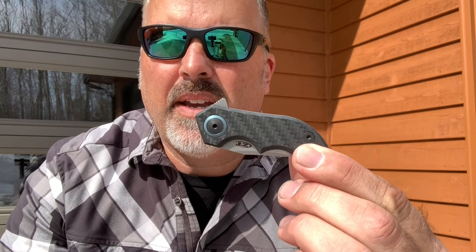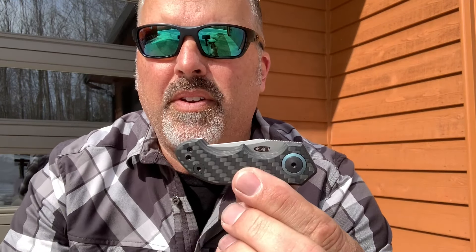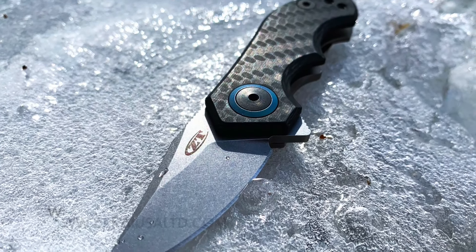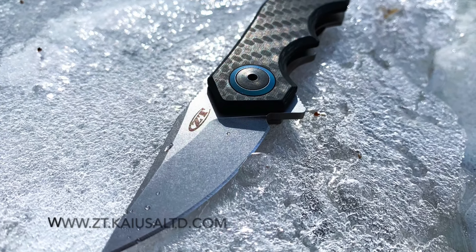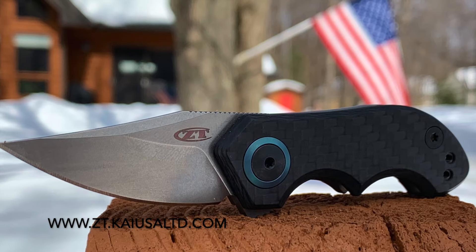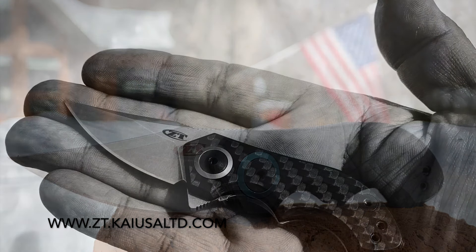So take a look at Zero Tolerance and the new ZT0022. I'll see you next time.